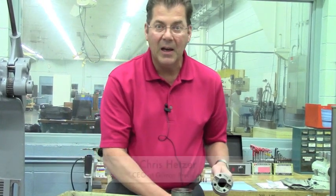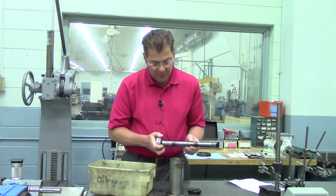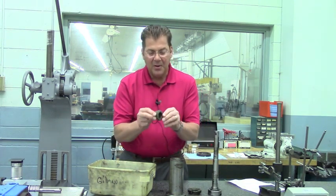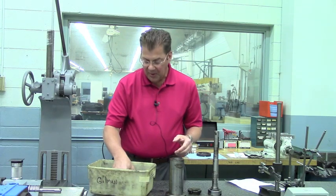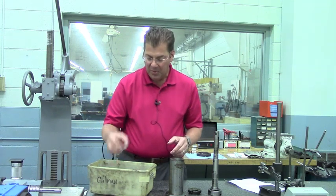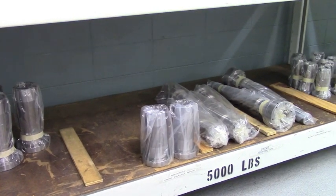This happens to be a Gilman spindle that's been out in service since 1989. The shaft is worn on the taper. There's also fretting on the bearing journals. The bearings don't look too bad, but they're a little bit contaminated with coolant and chips. The seals look pretty bad. Our job is to make this spindle look and operate like new when it leaves this plant.